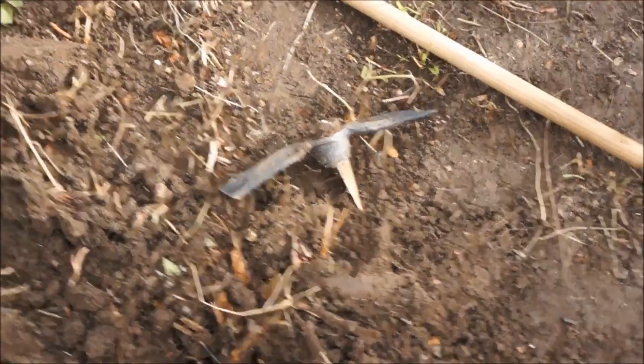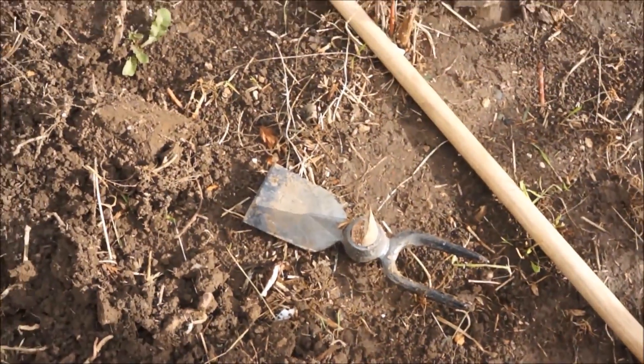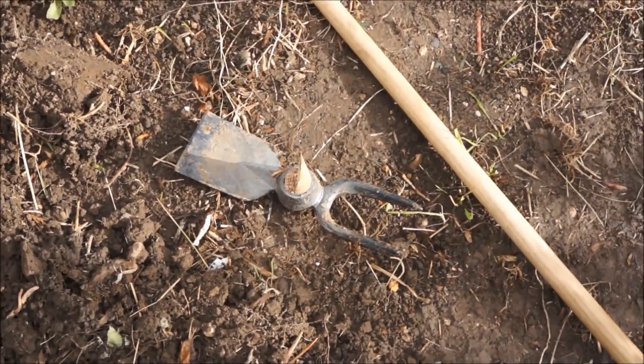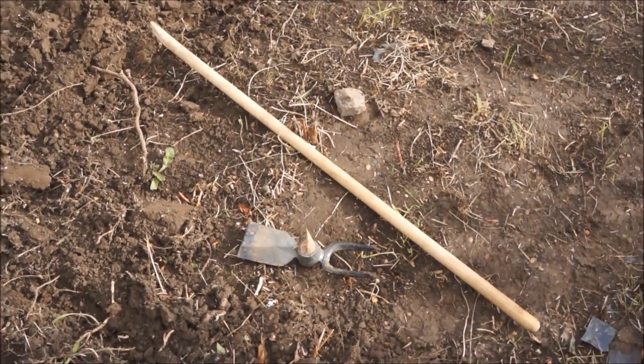I've spent ages trying to find one of these tools — I actually found one in France. I'm going to get a new handle, which won't be too difficult. But yeah, I've got a new dibber — let's look on the right side.